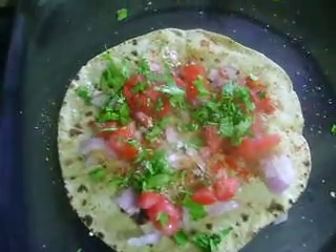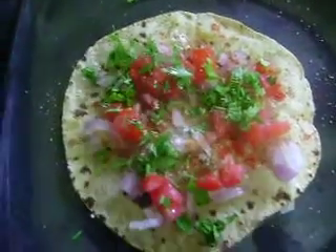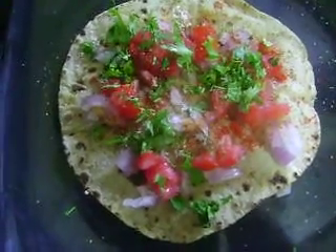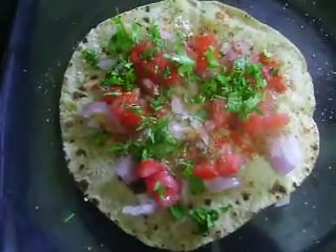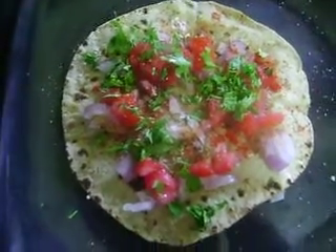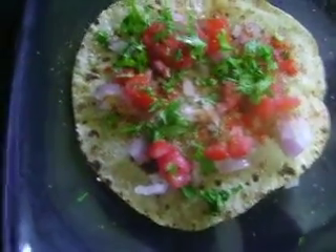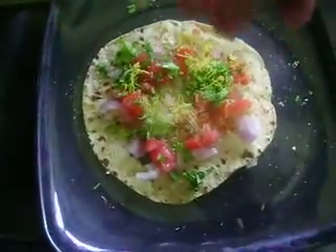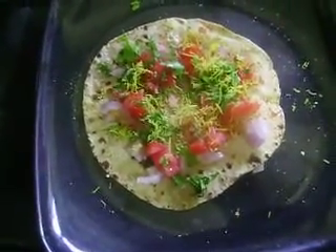Instead of fried masala pepper, you can serve this masala roti to your guests. I hope you will enjoy it. If you want, you can sprinkle that on top of it as well.